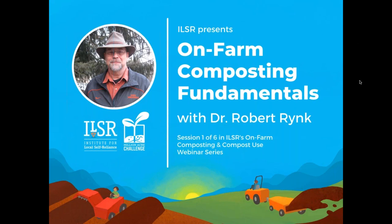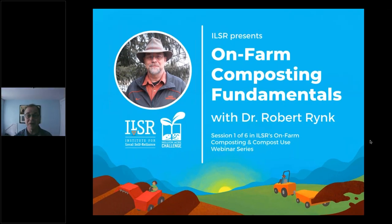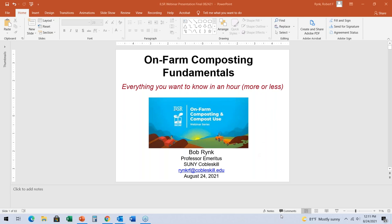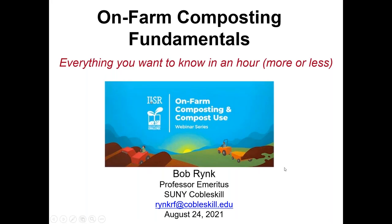Thank you, Linda. I'll share my webcam briefly — I just wanted to show you I'm here, not a robot. I'm very happy to be here and appreciate the opportunity to talk about on-farm composting because I think it's important. Let me get rid of myself and start showing you my slides, which are a great deal more interesting. Can everybody see that?